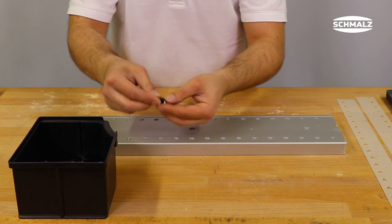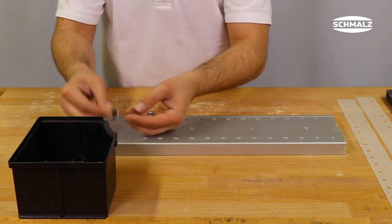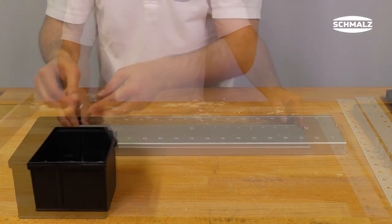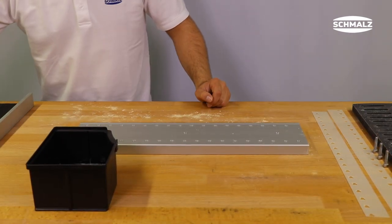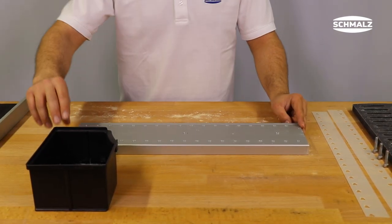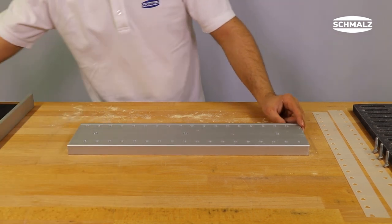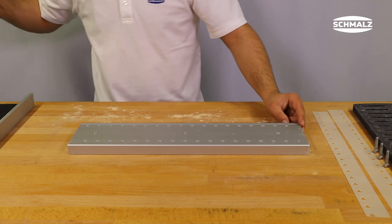Remove the slider valve. To do this, carefully turn the valve profile over. Now place the slider valves in a soap bath. Blow out the profile without the sealing and the slider valves with compressed air, or clean it with soapy water. Allow all parts to dry thoroughly.